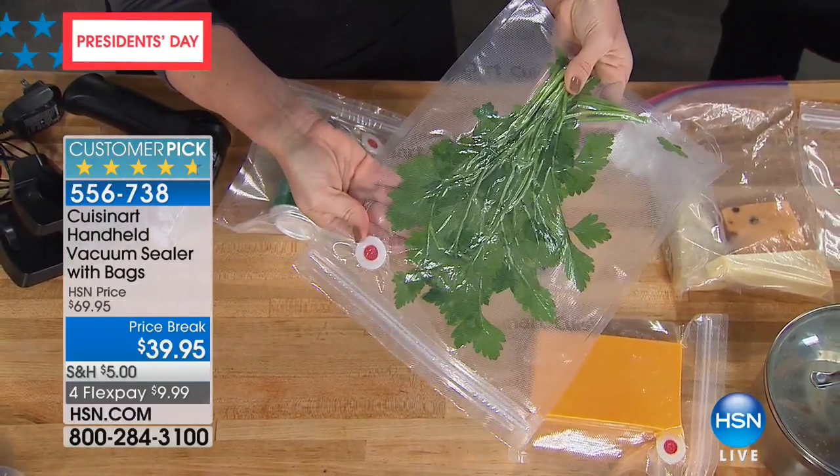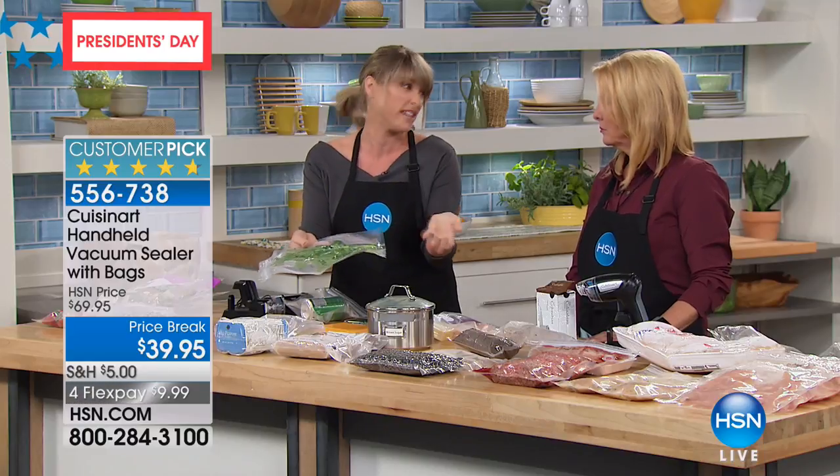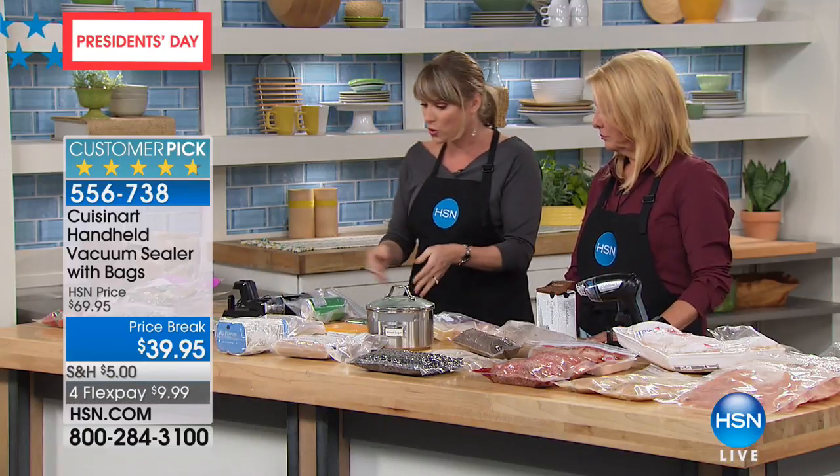In my personal experience, food lasts three times longer. We've had people tell us weeks longer. It totally depends on what you're storing, but it's really significant.